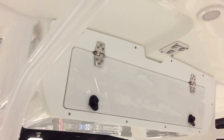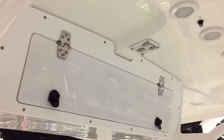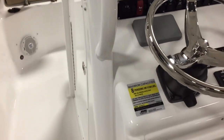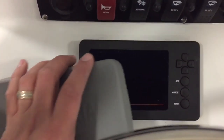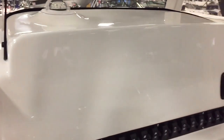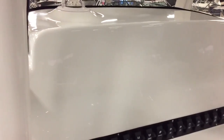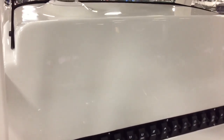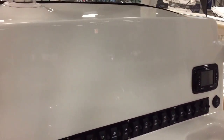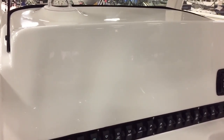The electronics box is up here with friction hinges — holds anywhere you need it. The helm comes with Command Link Plus for your Yamaha gauge — one big touchscreen gauge right there, and trim tab indicators. What Sea Hunt does, which a lot of builders don't, is give you all the real estate on the dash for flush-mounted electronics. You can fit twin 12-inch units in here, maybe even bigger — definitely better than a lot of other boats.